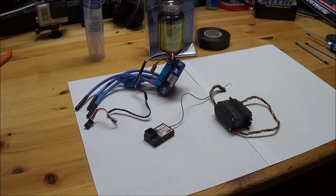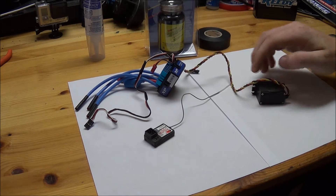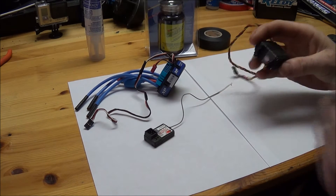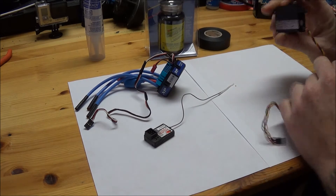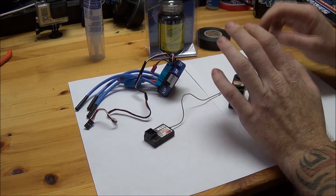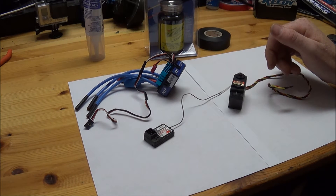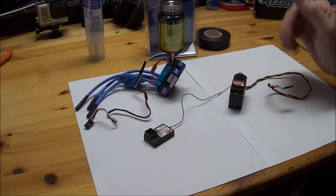Hey guys, what's going on? Steven here. So today's video I'm going to show how to waterproof your electronics. This is just for a demonstration only — I'm not going to be liable if your electronics get ruined. I do not want to be liable for that. I'm just showing you my method, what I use, and you can go with it.